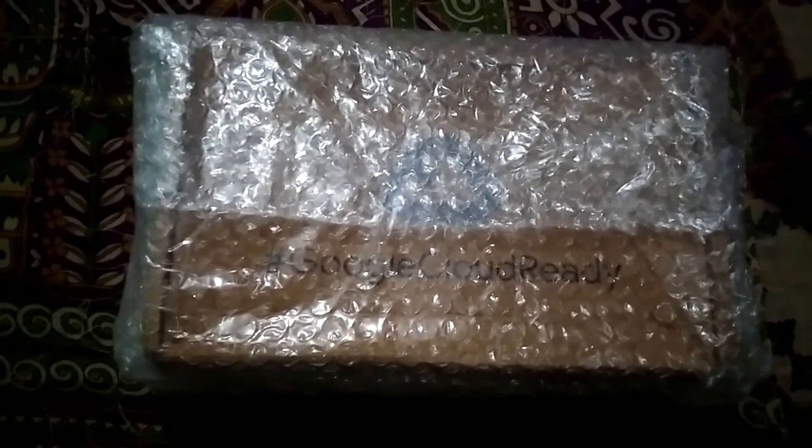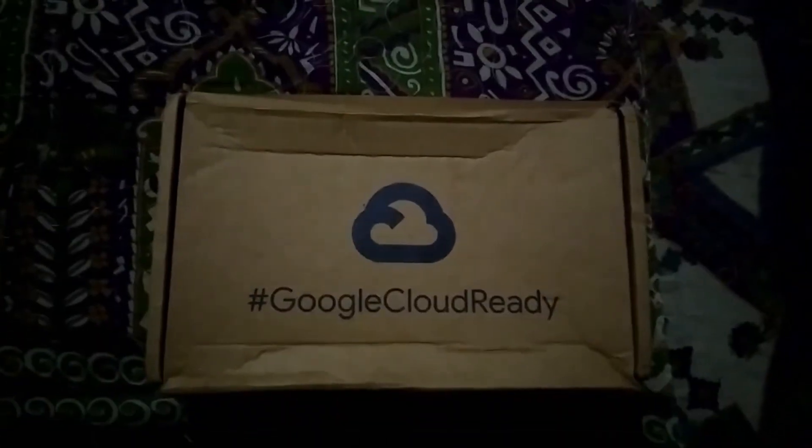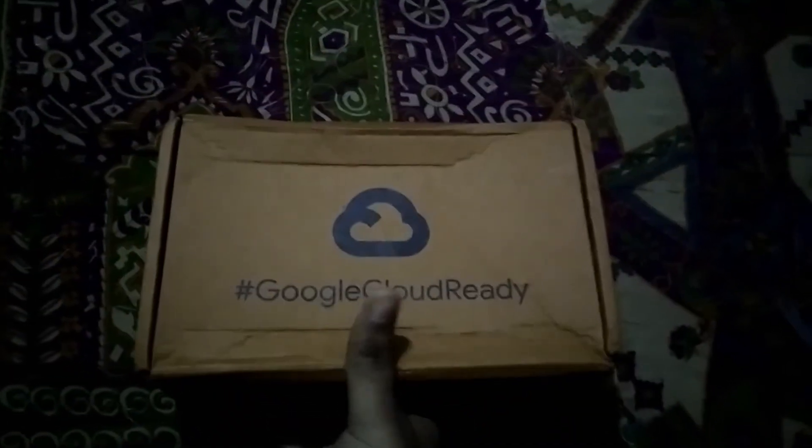Hey guys, welcome back to the channel! Today we are going to unbox this Google Cloud Ready swag which I recently got. So without wasting any time, let's unbox it. After removing the packaging, I have got this box — let's see what's inside.